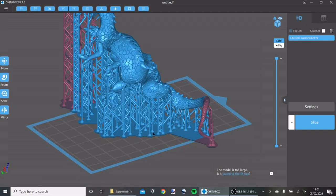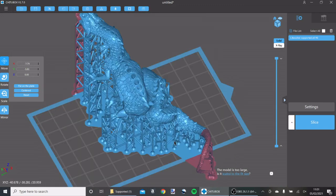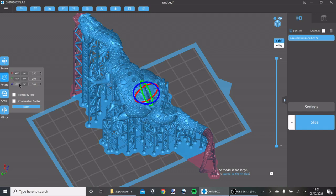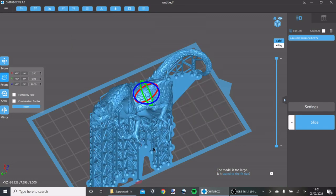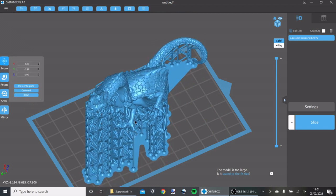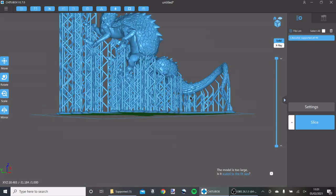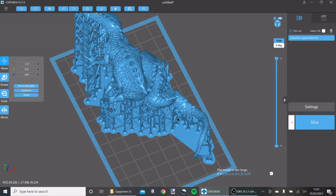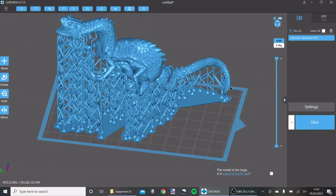I'm just going to drag and drop that into the slicer. We're using Chitubox and we can see a 3D model of what we're trying to print. This box represents the plate on my printer. It's not going to fit at the moment so I'm just going to rotate that around and get it nice and central. Normally I'd fill up the spare spaces with some extra models just to make the most of what's going to be a long print, but I'm not going to worry about that too much today.